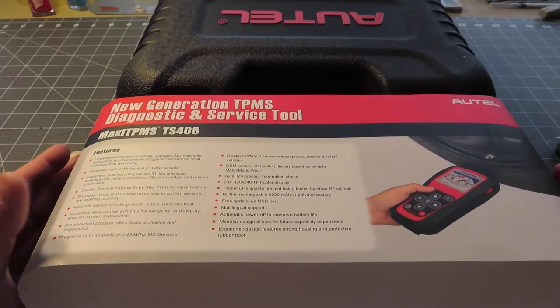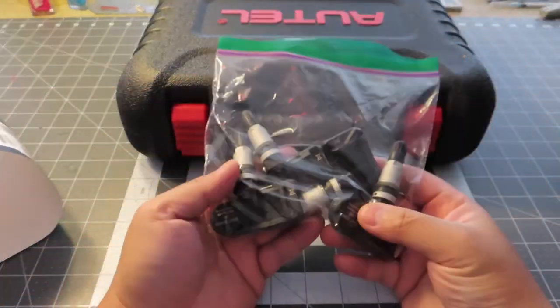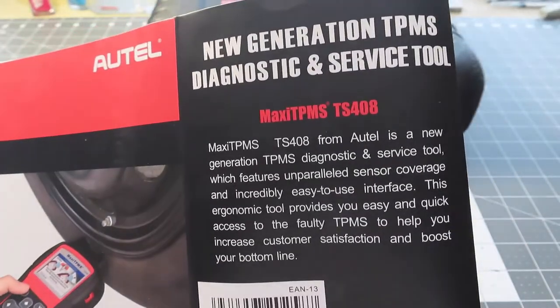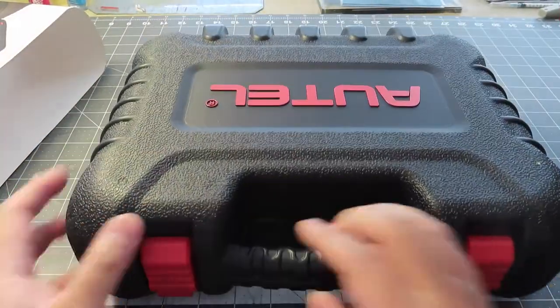Today I will try to review this and maybe use this new RTEL 408 to activate my old OEM sensor. I will leave here for a second so you guys can take a look. Feel free to pause the video if you need to read any of these things. So let's take a look at what's in the box.